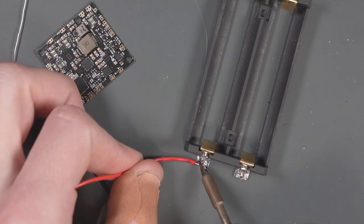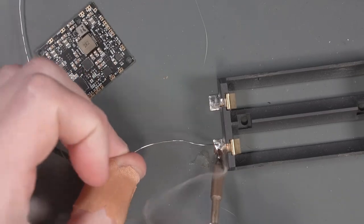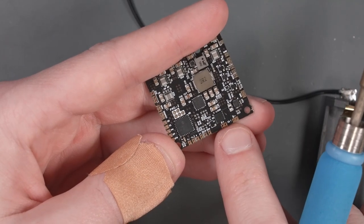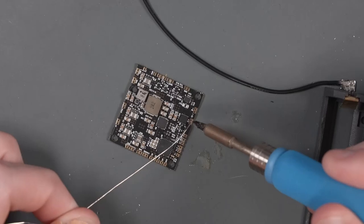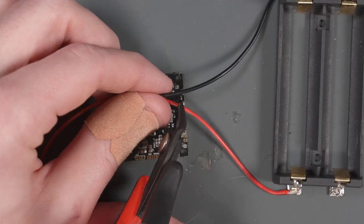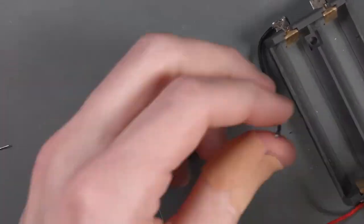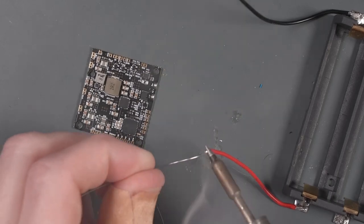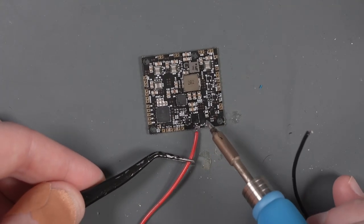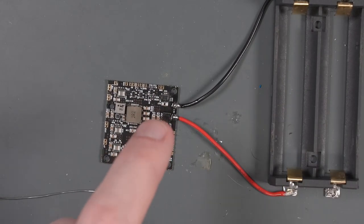Now, looking at our PMS2, we can see a battery-plus and battery-minus pad. Let's tin these pads, then add some liquid flux to our PMS board and solder the positive and negative battery wire leads from the battery holder onto those pads. There is our battery holder hooked up to the PMS2 board.